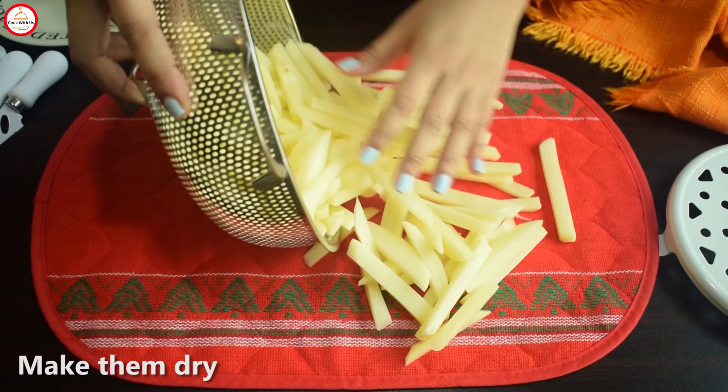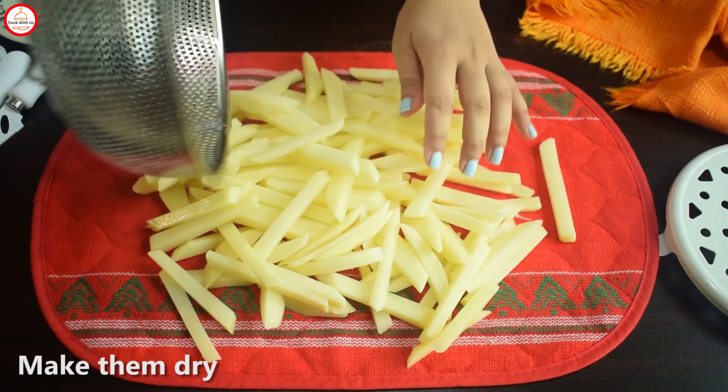Now we will dry them. You will need to dry them in kitchen paper or any towel. When they are completely dry, we will do the first fry.